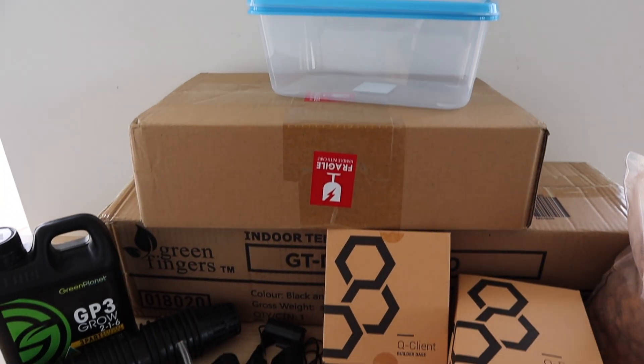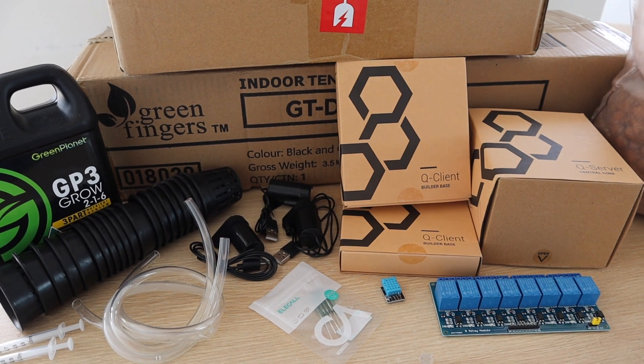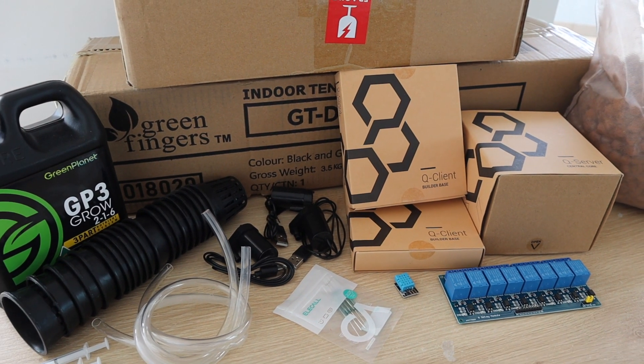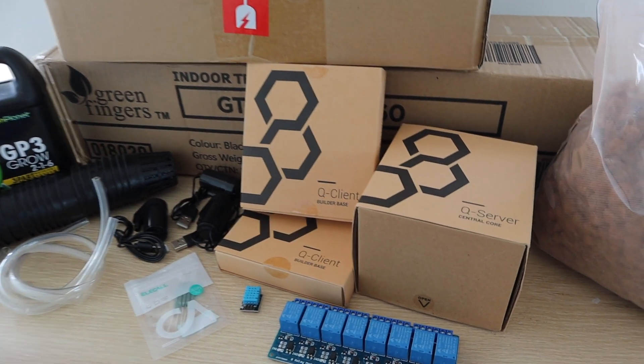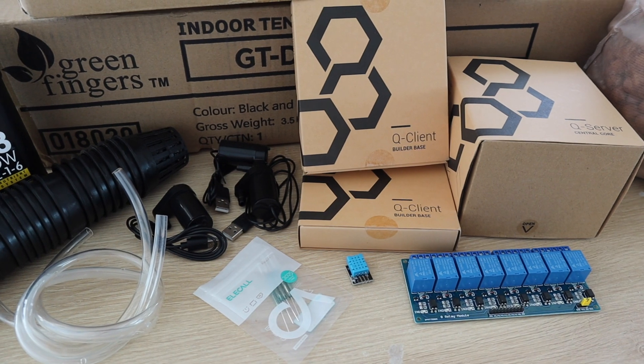For this project we're going to use the system to build an indoor hydroponic farm with a fully automated flood cycle and grow light. There are quite a few parts to this project, so I'll leave a full parts list in the video description. You can also visit my blog for a more detailed write-up on the project.